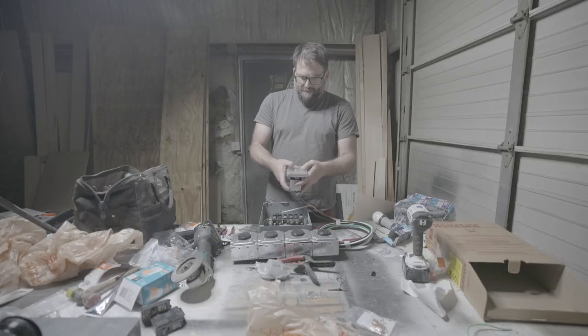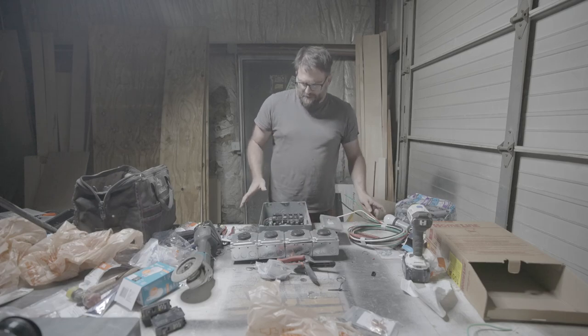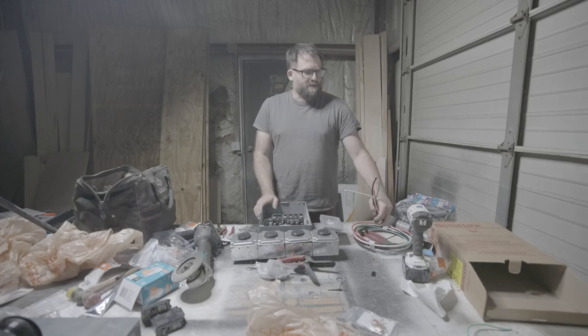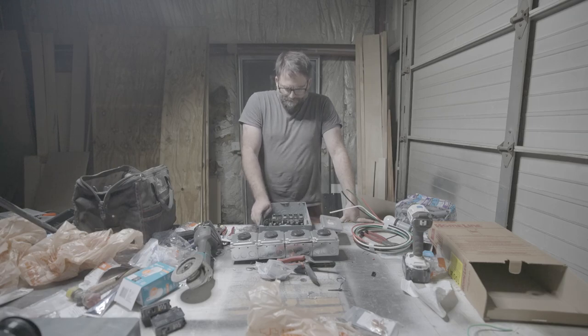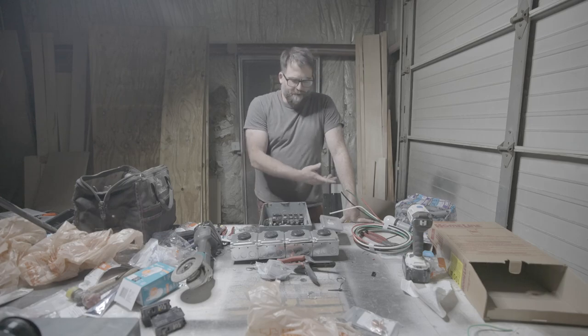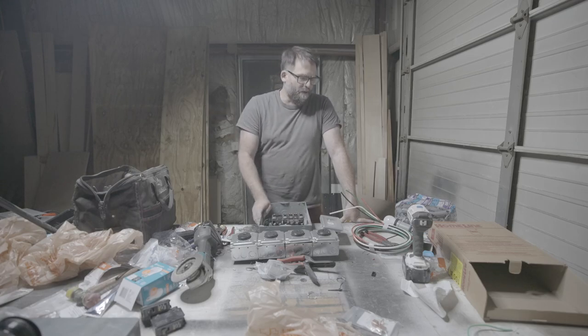So what we've got is a power distribution box for a 15-kilowatt generator. Power is coming in — this is 50 amps on two legs. We've got earth and neutral coming from it. The generator itself — I'm not sure how the earth-neutral bond is going to work on that, we need to do a little research. But at any rate, I can put a bonding screw in this panel if I have to.